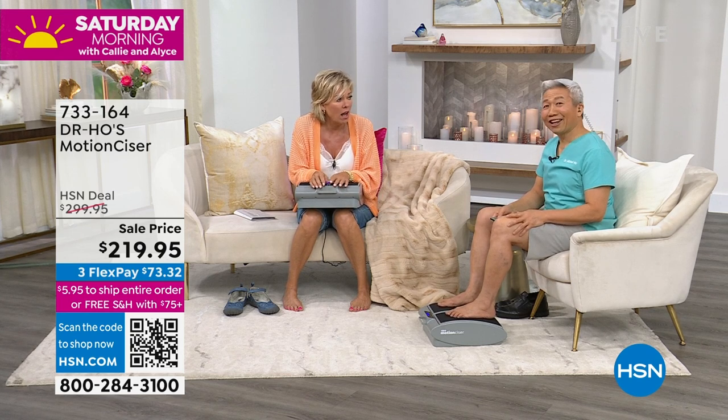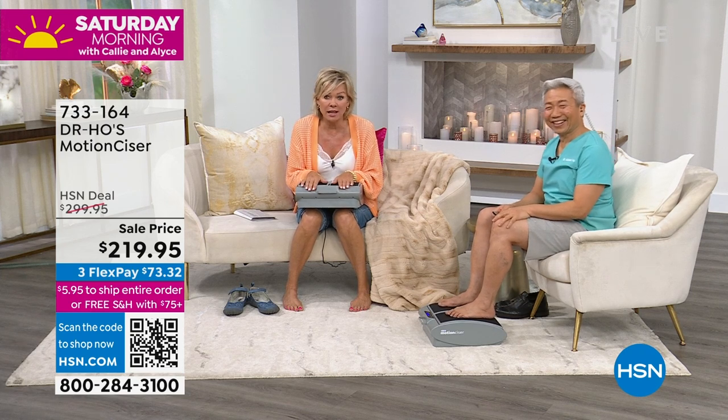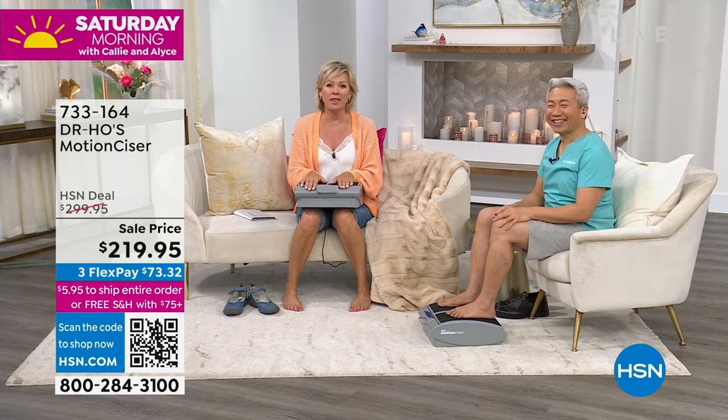Thank you so much for being here. Get it as a gift for yourself, or get it as a gift for someone else — they'll love it. Get it while you can, while we've got them in stock, and while they're here at $80 off with free shipping.